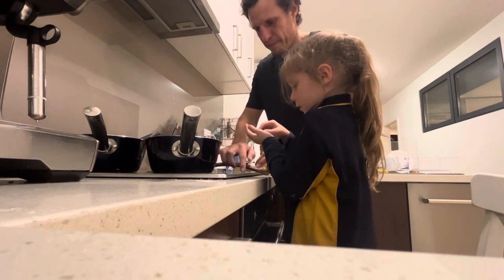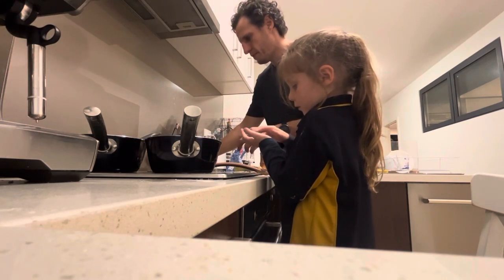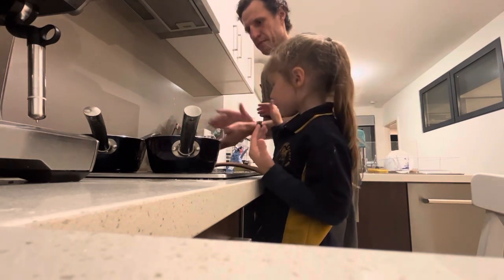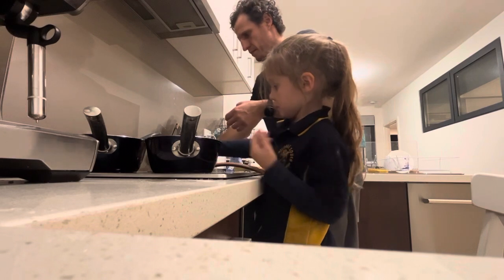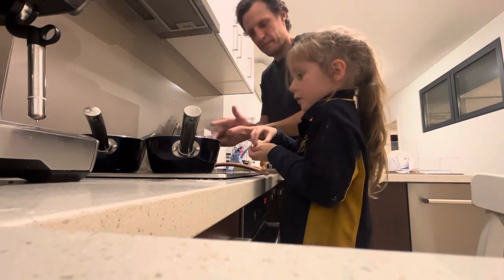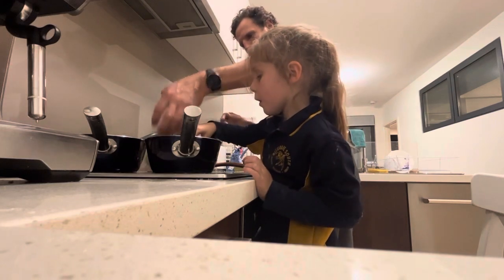Let's go. I just want to turn it up a bit. Do you know how long it takes to cook gnocchi? No. Maybe three minutes? Five minutes, maybe?